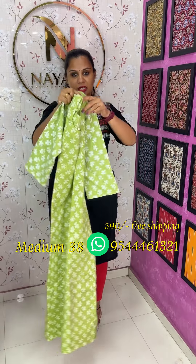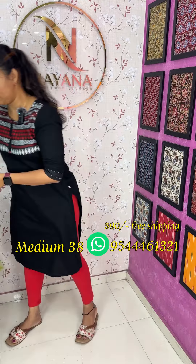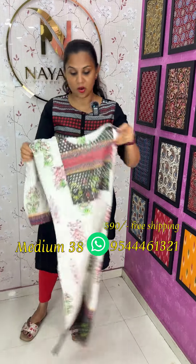They have 3/4 sleeves. The top length is 47. The price is ₹590 with free shipping. The next one is a nice cotton hakoba.